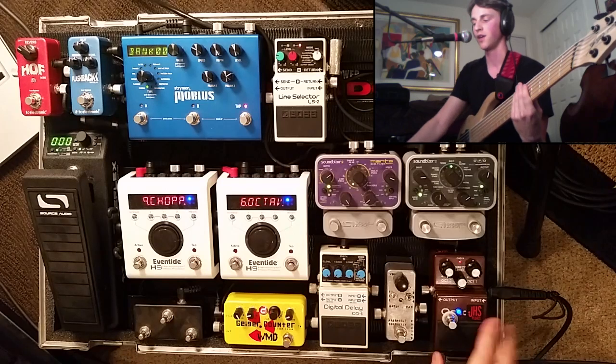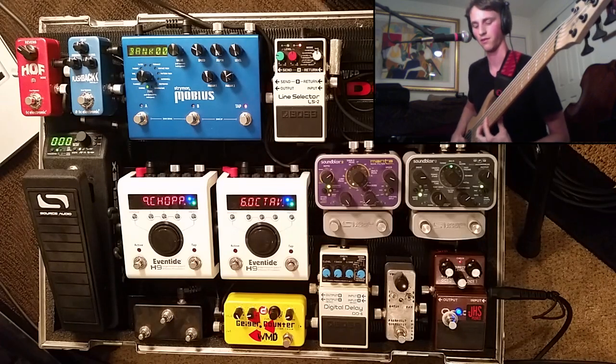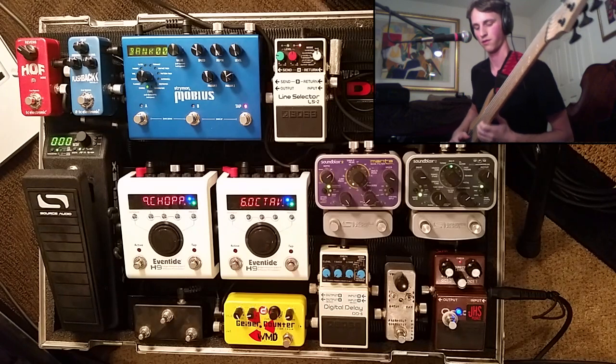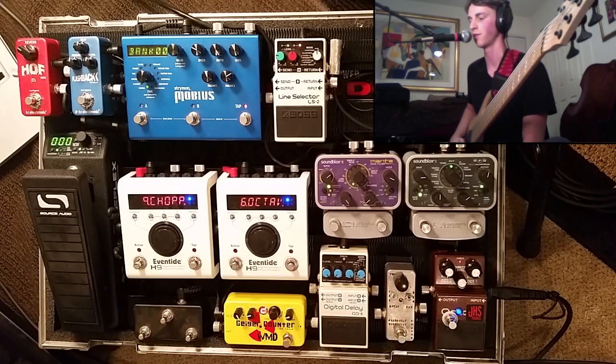That being said, the OC2, in my experience, tracks faster than almost any other octave pedal out there — regardless of what I throw at it, it seems to kind of hang right along there with me.